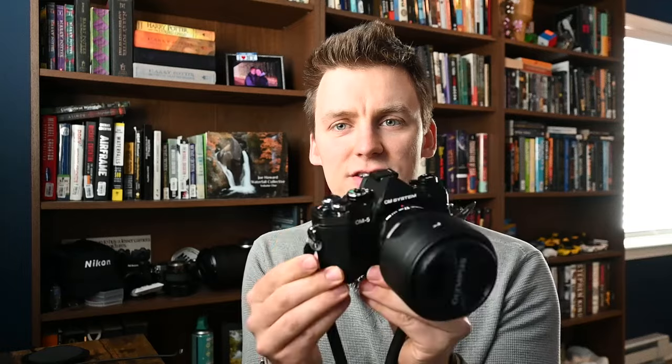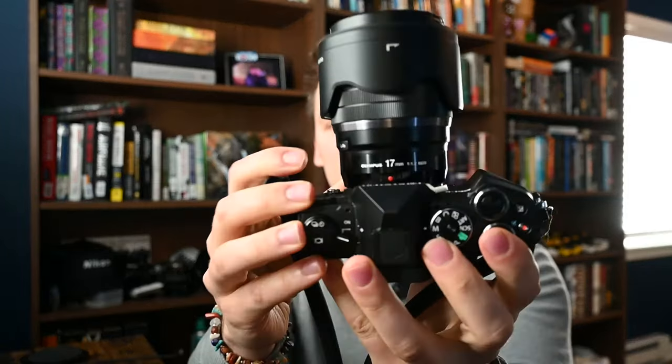They also make a camera called the TG7 — their waterproof adventure travel point-and-shoot camera, very good for traveling as well. The OM5 retails for about $1,200 body only. You can also buy it with the 12-45mm lens. But today we are playing with the Olympus 17mm f/1.2. On a micro four thirds camera you have to double the number on the lens to get its full frame equivalent, so a 17mm is a 34mm — or in standard lens terms, a 35mm. So today we're essentially playing with a 35mm f/1.2 aperture.